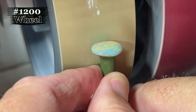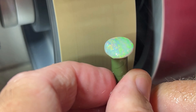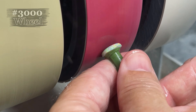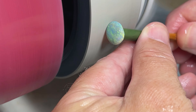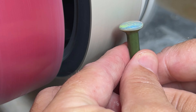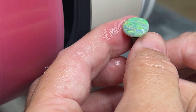Over to the 1200 wheel, and then on to the next pre-polishing wheel, the 3000. Now we're on the final polishing wheel, the 14,000, before we move on to the cerium oxide. Some beautiful colors in this opal — look at that.